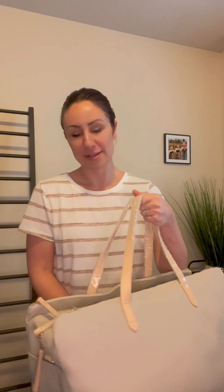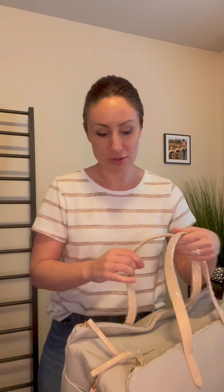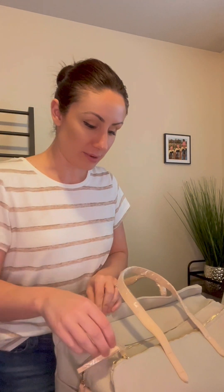It comes with all of the protective lining on it so that when you get it, it's brand new, looks amazing, in perfect condition. So let's go ahead and get it open.